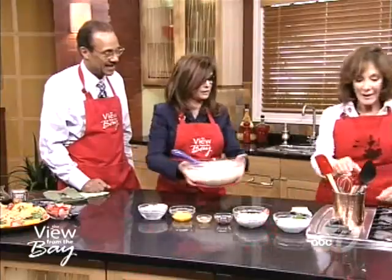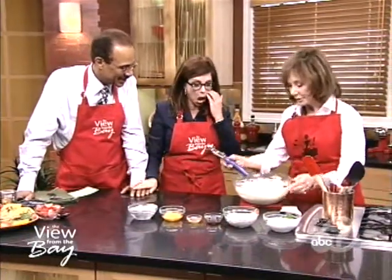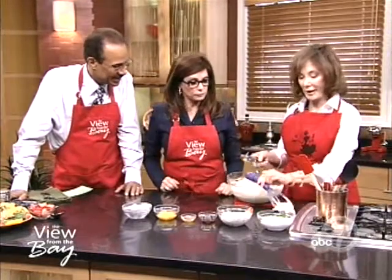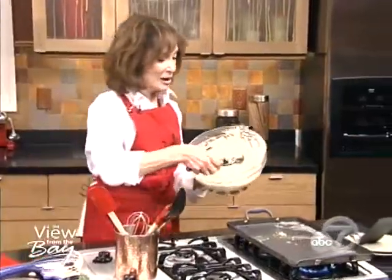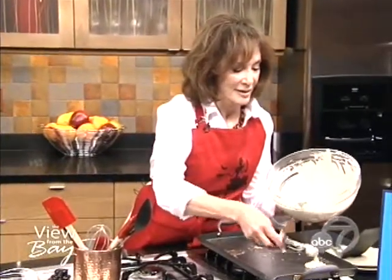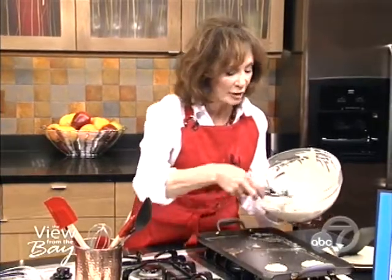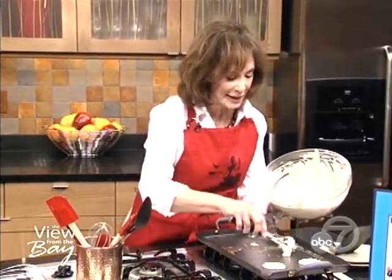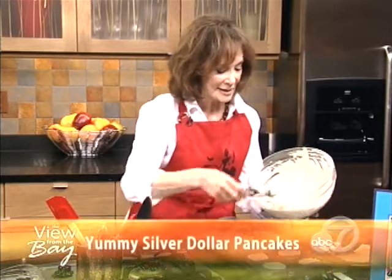It's so easy for kids to make batter and so easy to cook. What I'm going to do is take the ice cream scoop, because it's a great way to measure, and just put them right on. Little small ones — little silver dollar. They're called Mommy's Silver Dollar Pancakes. And she used to make them for all the kids.